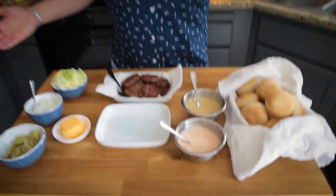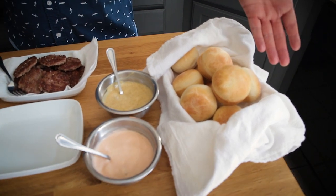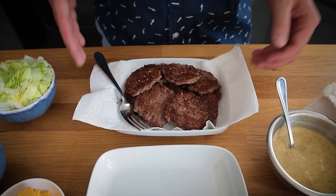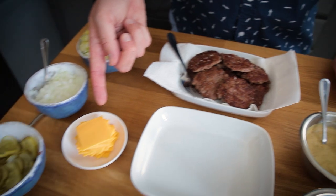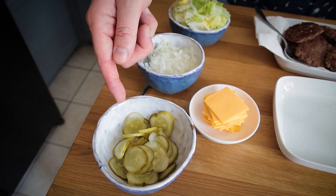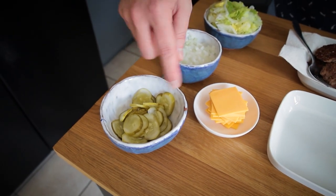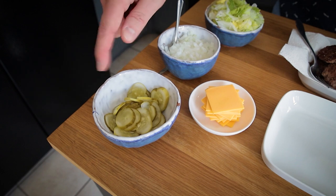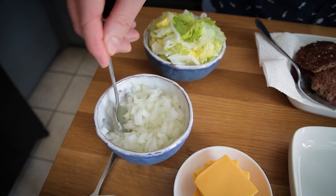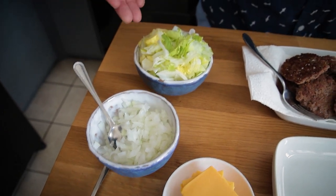Welcome to the slider party. We have the homemade Rhodes Roll buns, vegan mac sauce, vegan Cajun sauce, and Impossible slider patties. I also have some Follow Your Heart American slices, Claussen pickles sliced to a good slider shape, and finely diced onion so you don't get huge chunks. And of course you can't have a burger without shredded lettuce. I'll assemble one with the mac sauce and one with the Cajun sauce.